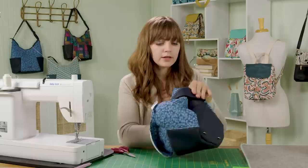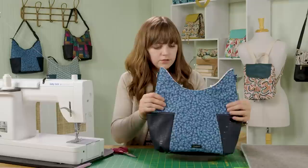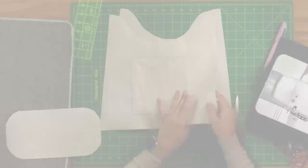Smooth out the edges to check for any holes. If needed, turn it wrong side out and stitch to close them up. Set this piece aside and move on to assembling the lining.